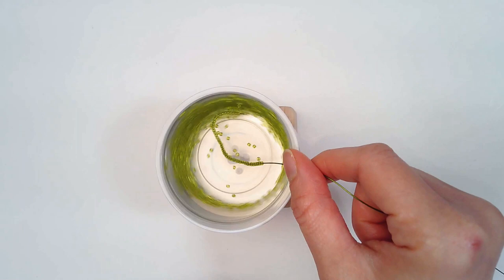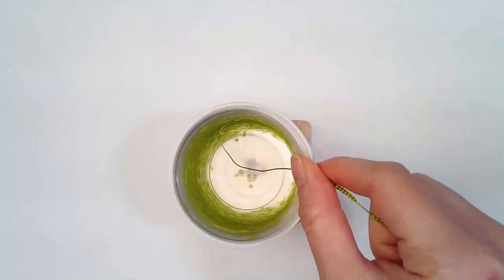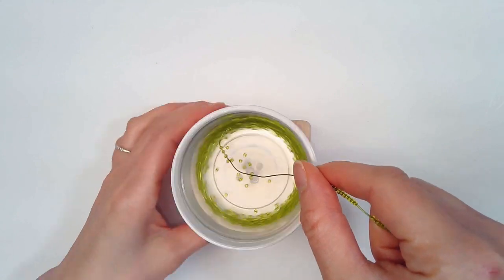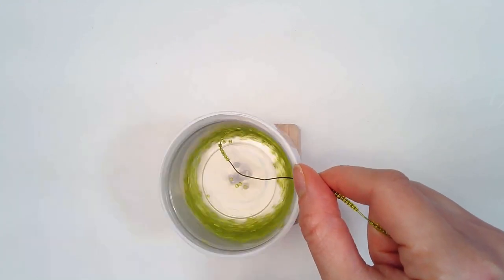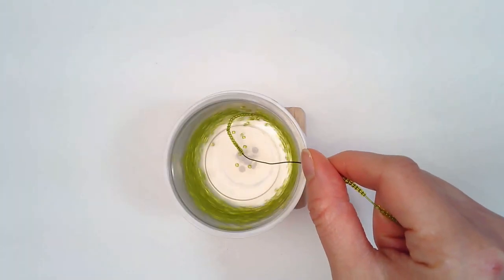But today I want to see how far we can go. The other day when I tried it, I was able to go down to just 11 beads. So that's pretty impressive.